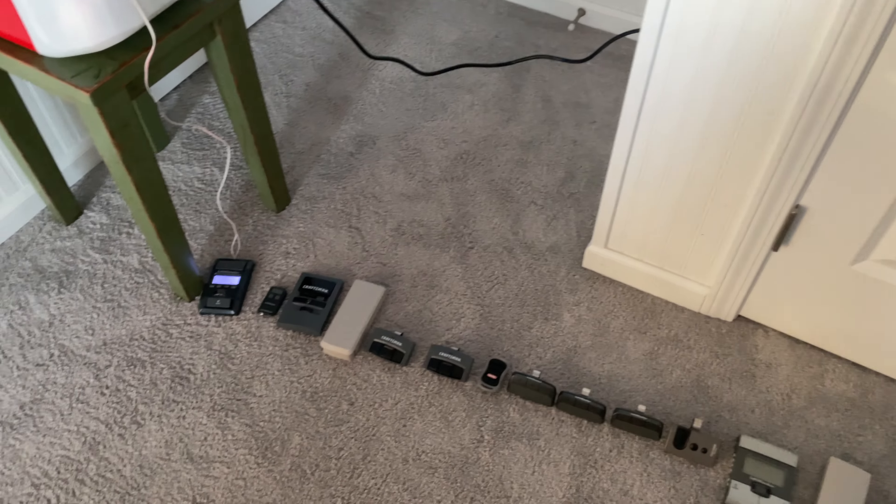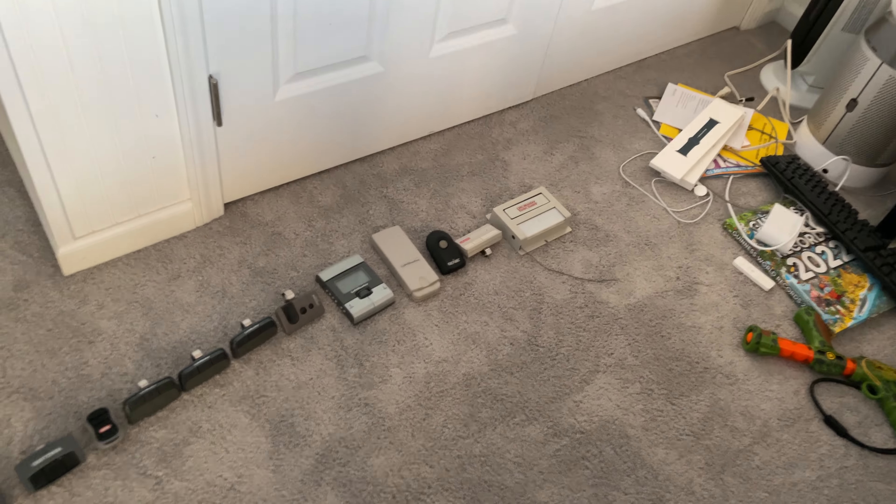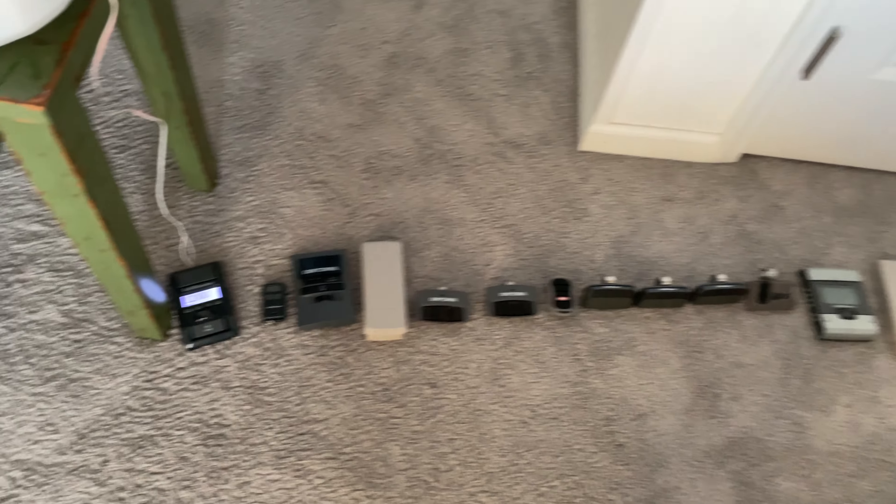Hey guys, so today we're looking at a remote collection. I gathered some remotes that I got for Christmas, and it's sorted from new to old. Let's get into it.